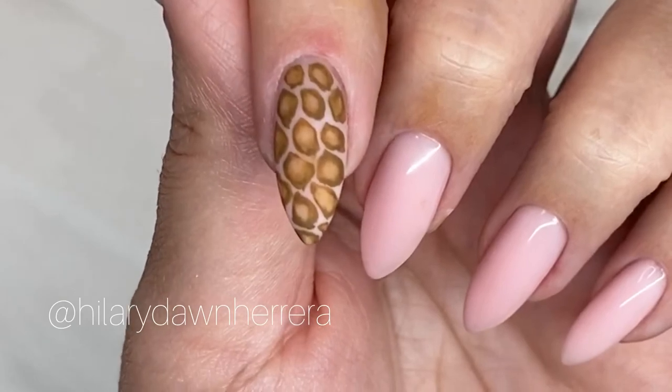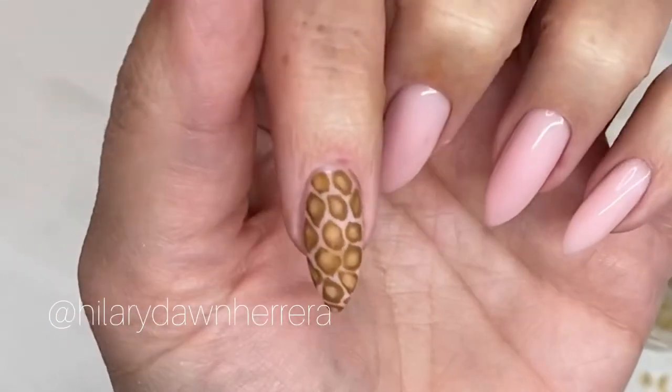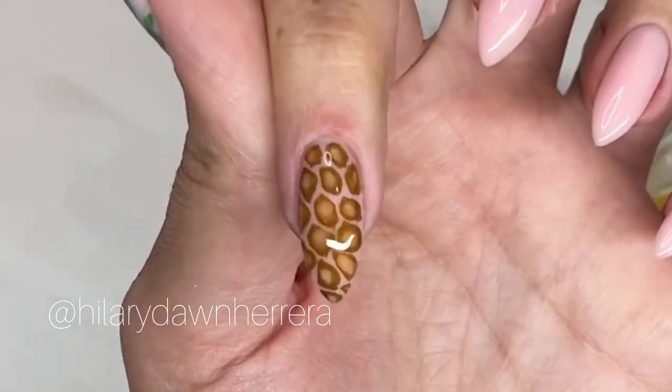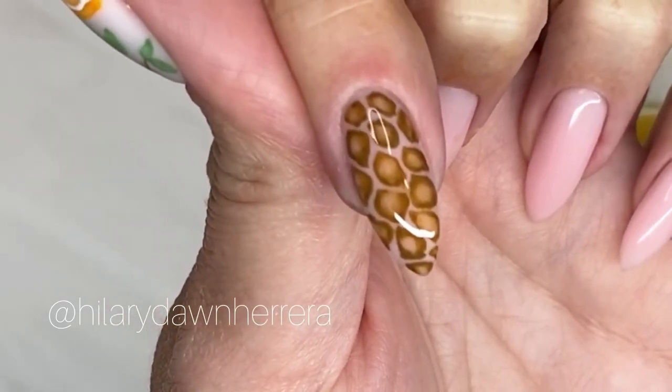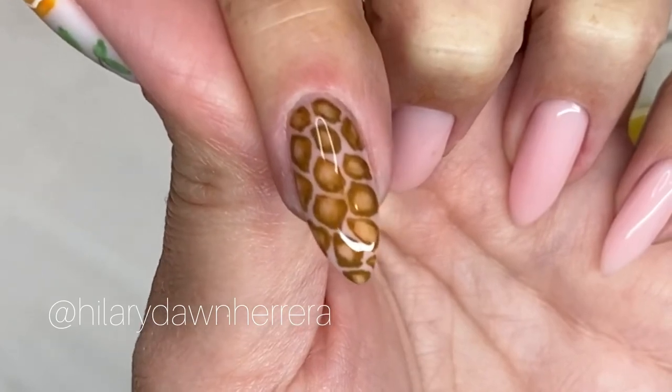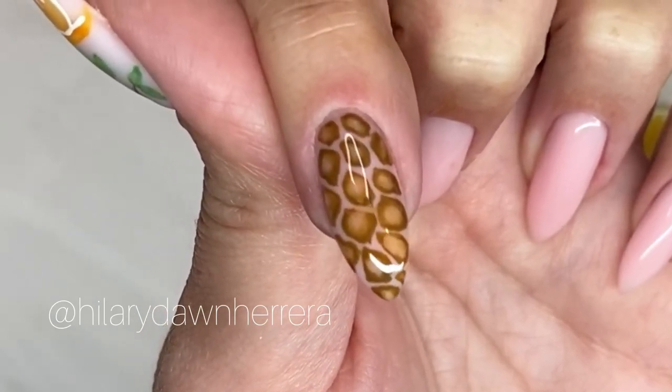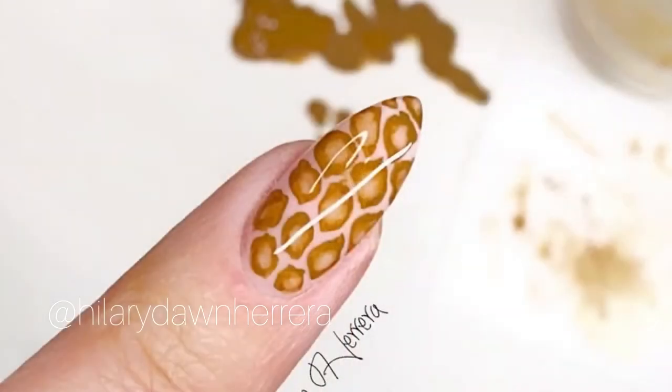Really let it dry. Let's take a look at it matte — I really like that matte. Let's go ahead and top coat this and take a look at it shiny. Make sure you've let everything dry and do a generous top coat, and once it's cured you're all set with your giraffe look done with watercolors — so fun!